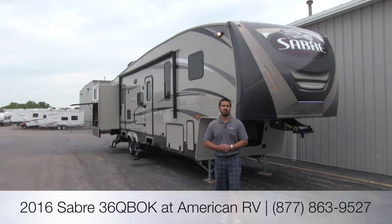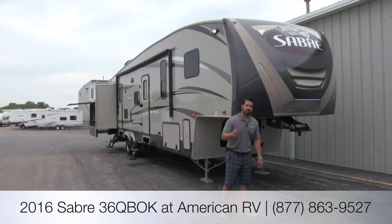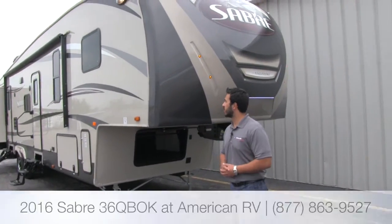Hi folks, I'm Ian Baker, the product specialist with American RV. Today we're going to go over the 2016 Sabre 36 QBOK. This is going to be a quad bunk model and it's also going to have four slides. Why don't we go ahead and take a look at some of the features on the outside.